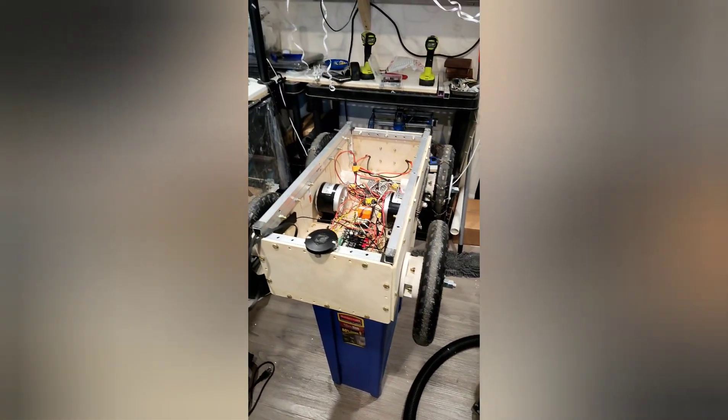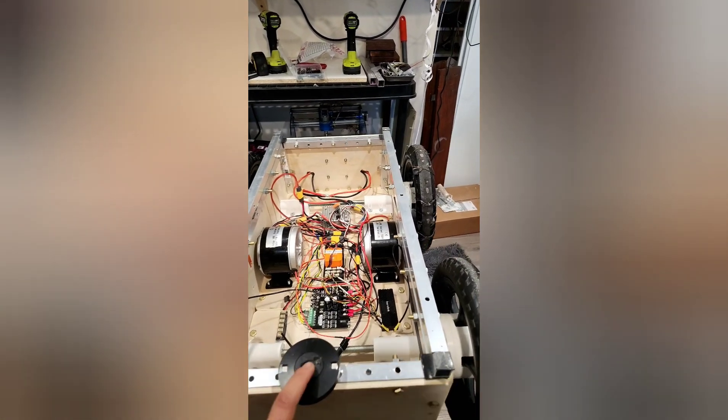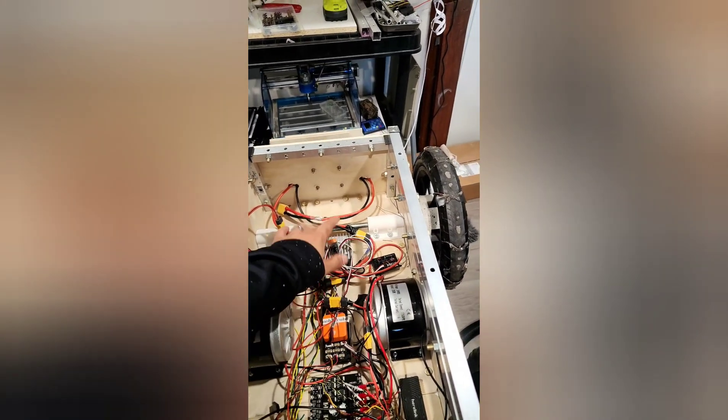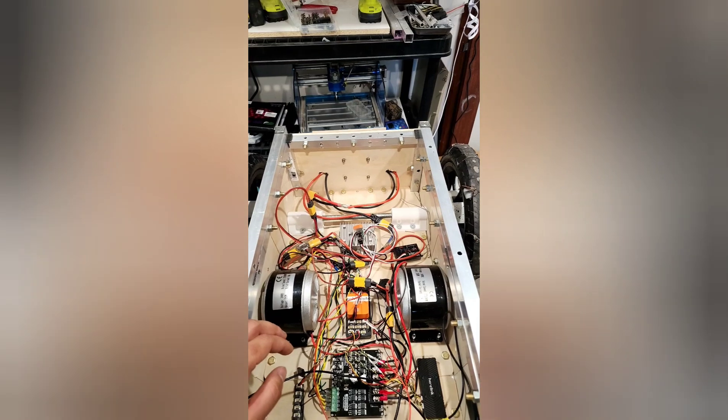Based on the design, we're using skid steering. We have a GPS puck here for autonomous driving, the actual motor drivers, the autopilot, and a buck converter for 5-volt distribution for the interface.